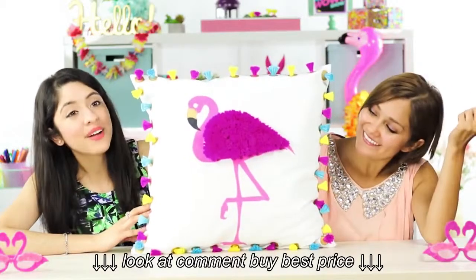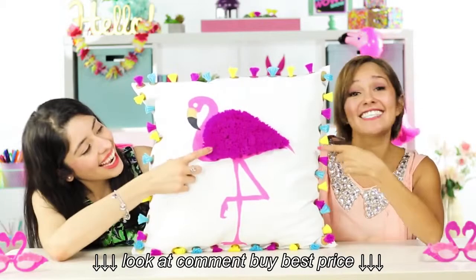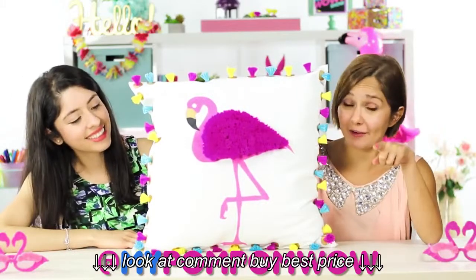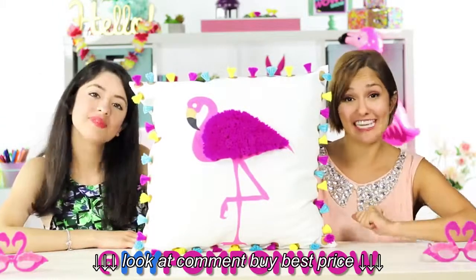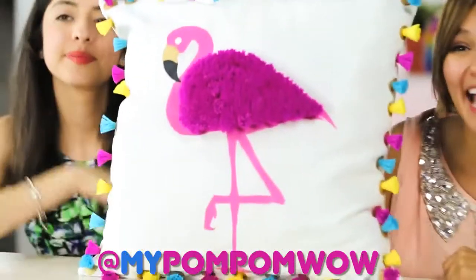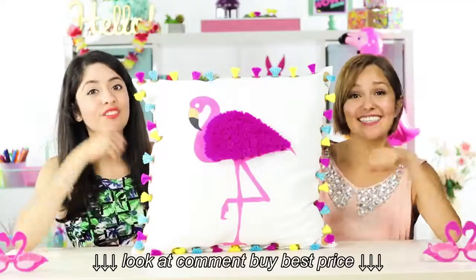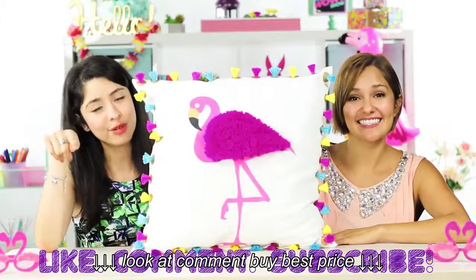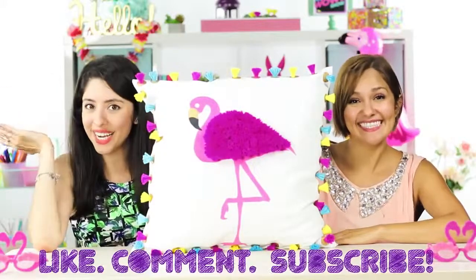Look at how it came out! Felicia the flamingo! I love it! Whenever you make your flamingo pillow, don't forget to take a picture of it. Tag us on Instagram at mypompomwow. Don't forget to give us a thumbs up and subscribe so you can see more ideas every week.